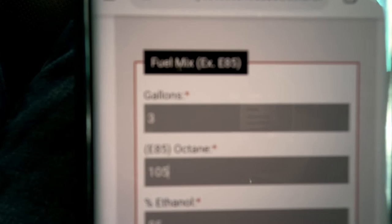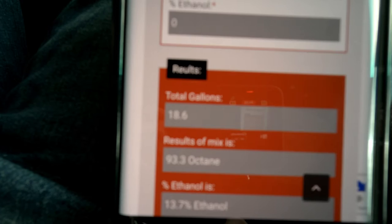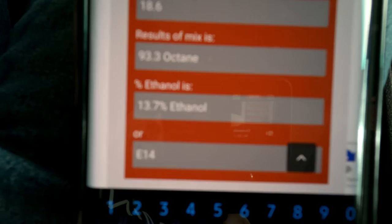Three gallons of E85 are in. The octane of E85 can vary quite a bit — I've seen anywhere from 100 to 113; 105-108 seems to be the norm. The remaining 15.6 gallons are 91 octane with zero percent ethanol, for a full tank of 18.6 gallons. That gives us approximately 93.3 octane, or E14 — about 13.7% ethanol. Fifteen percent is about the max you want; you could go higher, but that's on your own terms.